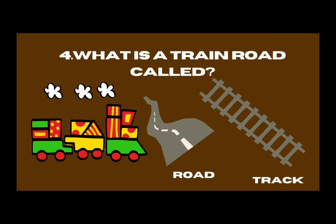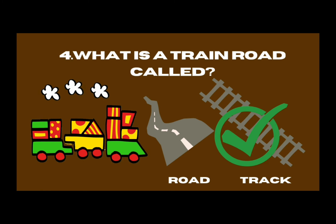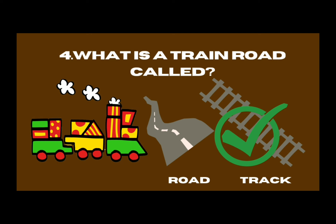What is a train road called — road or track? It's called track. A car moves on a road, and a train moves on a track. The right answer is track.